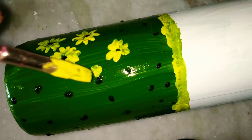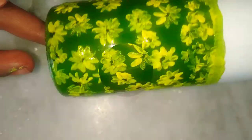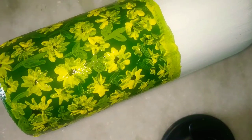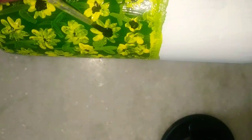Once you're done with the petals, mix yellow and green and draw random lines and leaves near the flowers so it looks like a sunflower field. After that, take black color again and add bigger dots near the flowers, because that's how sunflowers look.